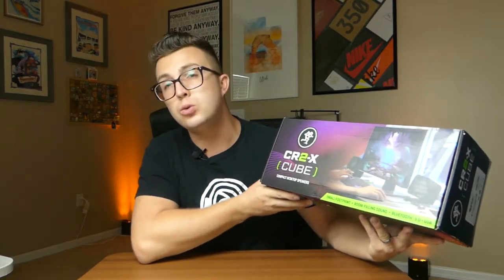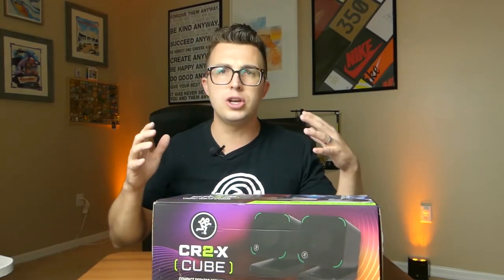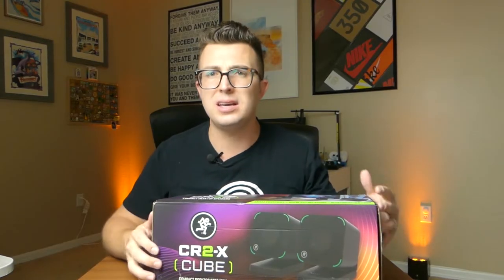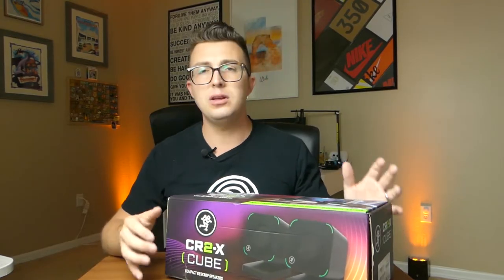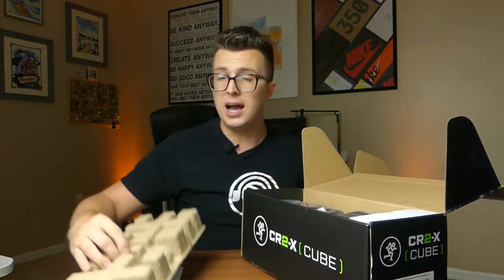So as I mentioned before, this is a relatively compact speaker setup meant to go on your desk to give you audio while you're working on your computer, gaming, live streaming, stuff like that. One of the things that really makes these stand out is their driver technology — it's called Balanced Mode Radiator. It gives you a really nice full-range sound in a very wide dispersion pattern in a very compact speaker form factor. Okay, so looking inside the box here...